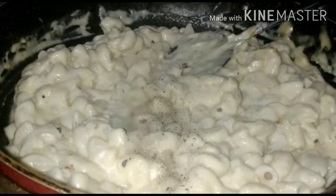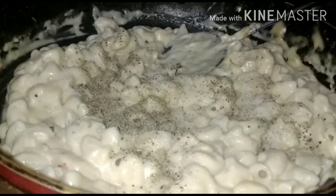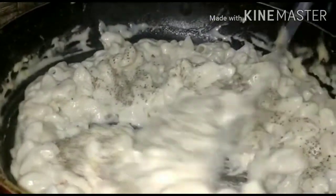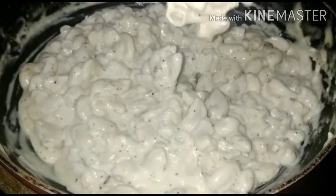Now we will add black pepper powder. Black pepper powder makes it very nice. White sauce pasta tastes very good. Mix it well and our white sauce pasta is ready.